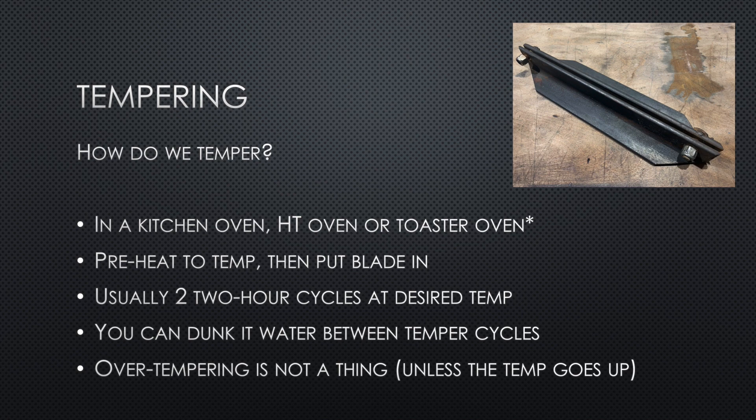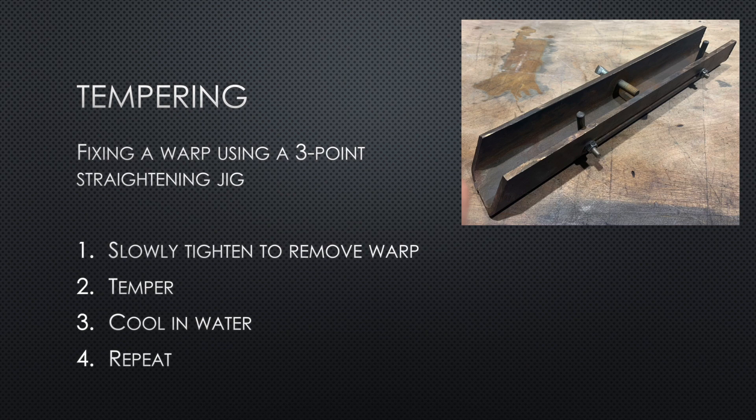Here's what I use during the temper: two pieces of angle iron with two bolts in them to keep the blade straight, since things can warp during temper. It also has more mass to protect the blade from overheating. For fixing a warp, what's pictured is a three-point straightening jig with two pins I can move back and forth depending on the knife size, and a bolt that applies pressure from the opposite end. I can place this whole thing in the oven and just apply pressure, temper, check the warp, and repeat as many times as needed.